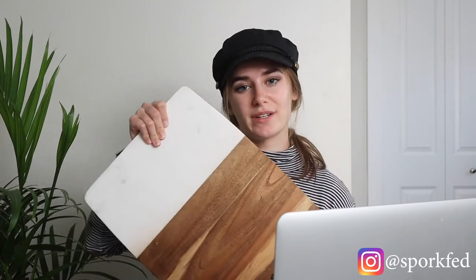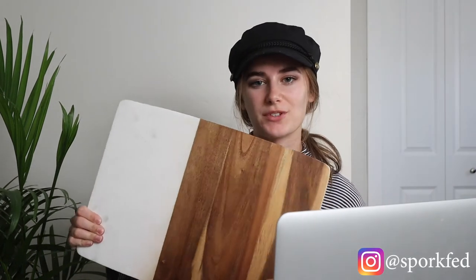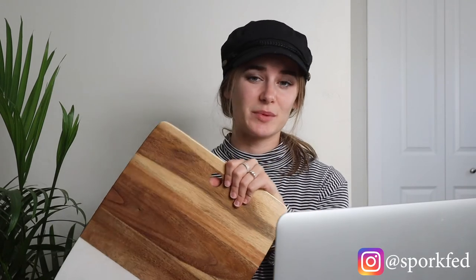Another prop I use quite often — probably in about every other picture — is just a nice big chopping board. I have one that's half marble and half wood, from Costco, and it has made an appearance in the majority of my shoots. I got it at the start of the year and I really don't think I can ever go back to not using it in at least every other shoot.